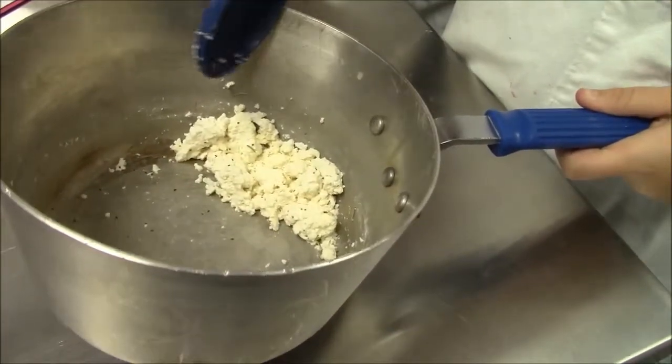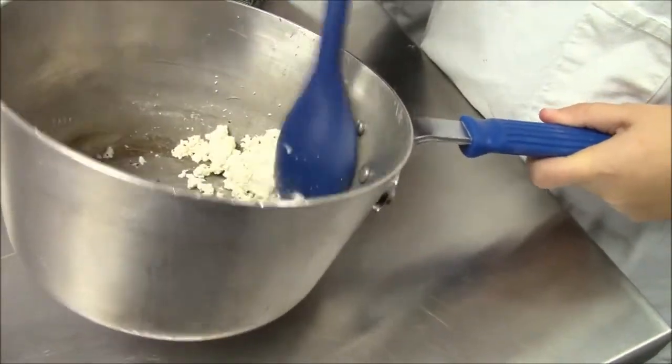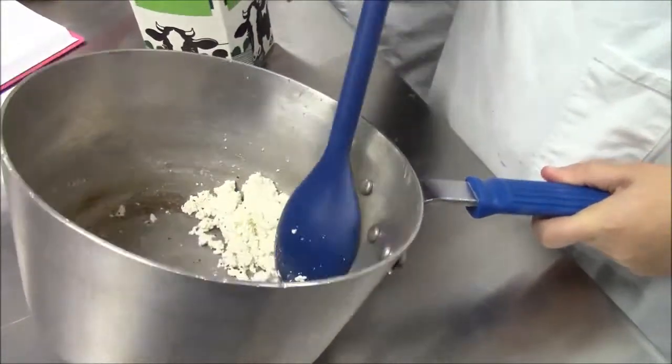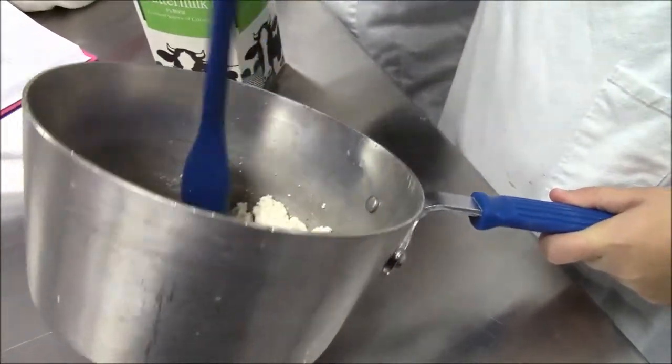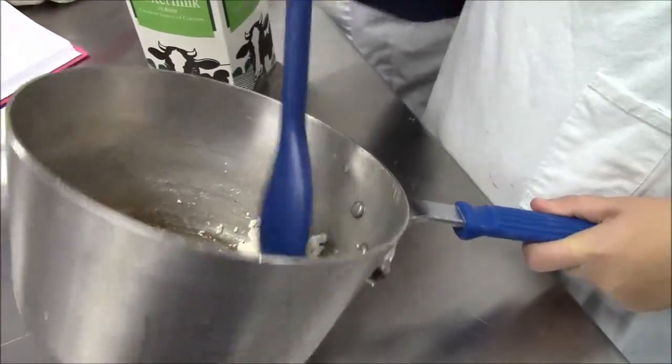We've got the curd that has been seasoned. What's in there? Salt, pepper, and a little bit of rosemary. You can season it to taste. And if you wanted to turn it into cottage cheese, you could add a little bit of whipping cream, depending on what you wanted to do.